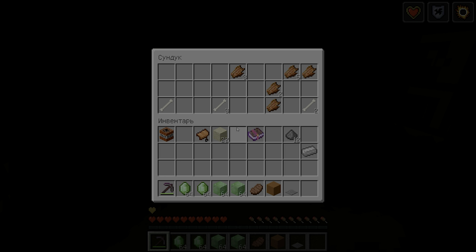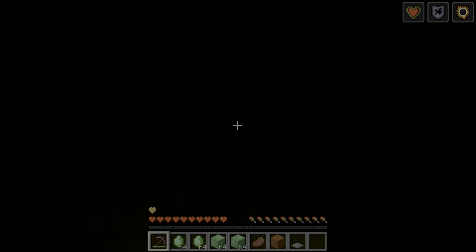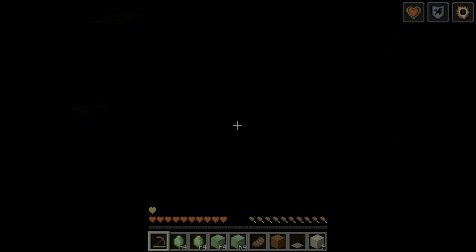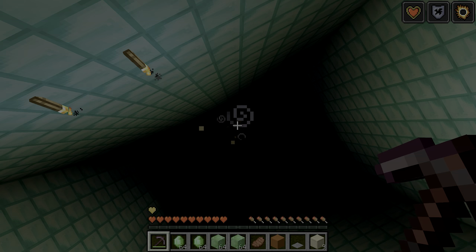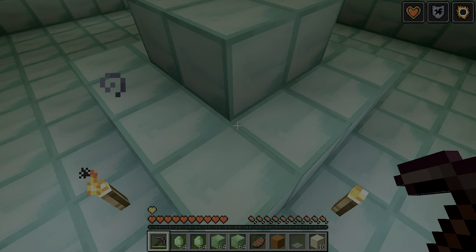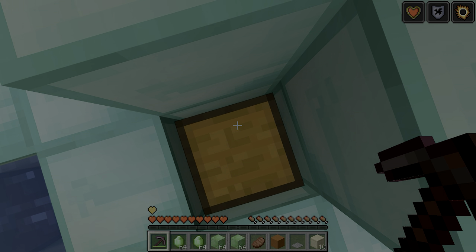Let's get started! Please use your hand. Use a layer of water. Now you can set the bowl as you do.